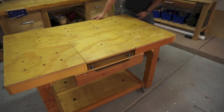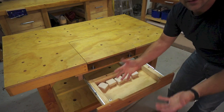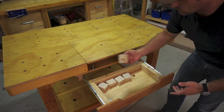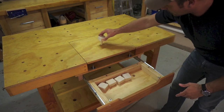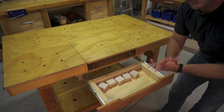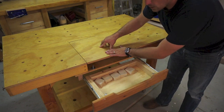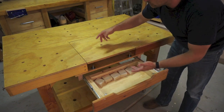I'll turn it around to show you the other side, which includes a drawer. This drawer holds pretty much anything, but I use it to hold these little dogs, or stop blocks, or anything like that for clamping uses. I'll show you that a little bit later. The one cool feature and the primary purpose I use this bench for is to accept a saw.